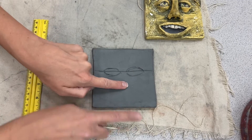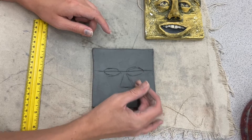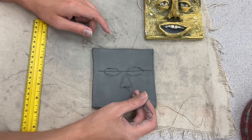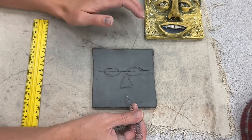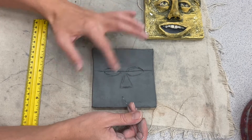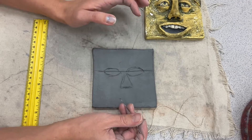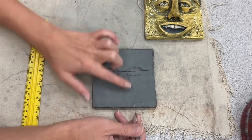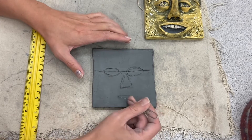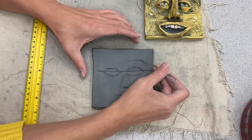Now I'm going to go halfway between my eyes and the bottom of my square — this is where my nose is going to go. I'll lightly draw the shape of my nose. It's not going to be a triangle jack-o-lantern nose; I'm going to be adding a cone, pyramid, or triangular prism shape — something three-dimensional. Everything is going to be added with clay. Then halfway between the bottom of the clay and the nose is where the mouth will go. I'll just draw some guidelines.